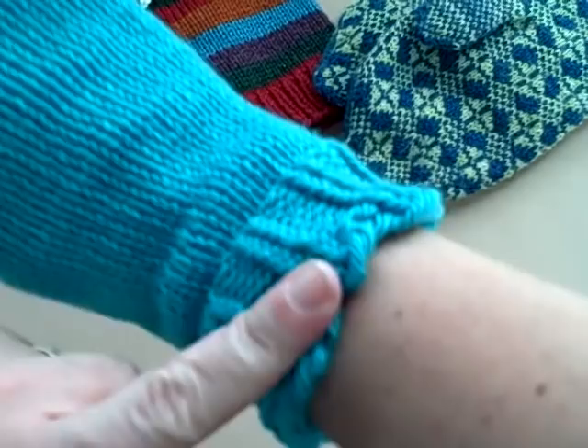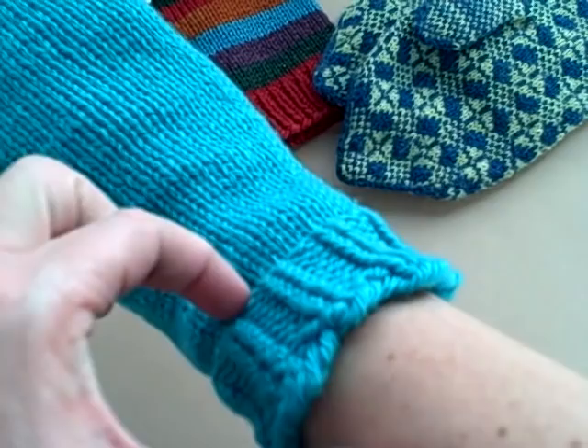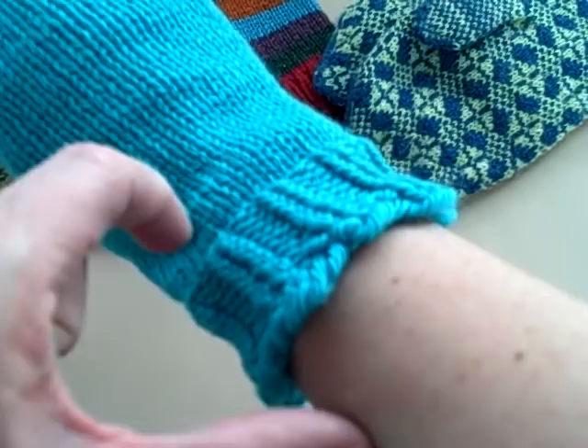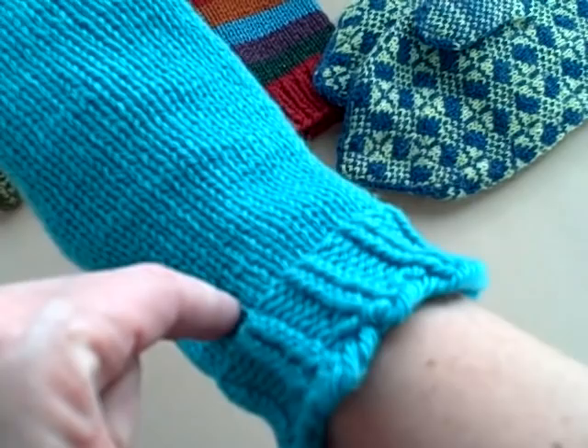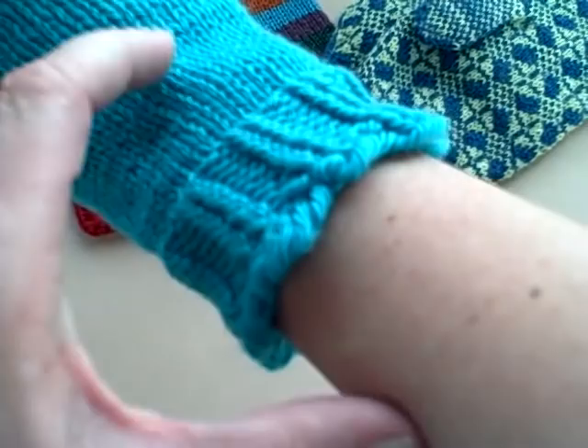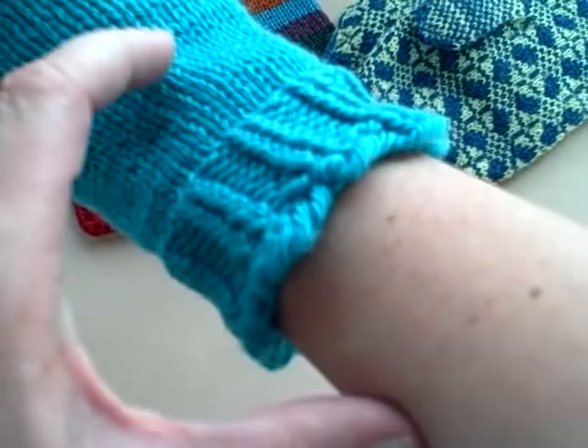What I want you to do is knit into the back two stitches, purl two stitches, knit into the back two stitches, purl two stitches, until you've made the ribbing the depth you want, and then stop. Because then we need to talk about what kind of thumb opening you want to have on your mitten — it's just a decision point when you're finished with your ribbing. So do your ribbing, get back to me, and we'll talk about a variety of thumb openings, pros and cons, and then you can make a decision on that.